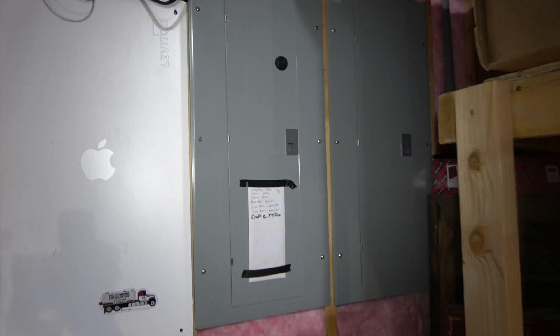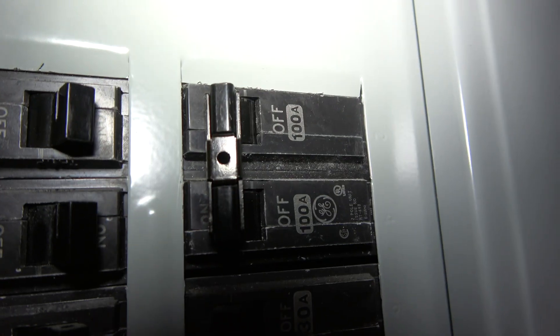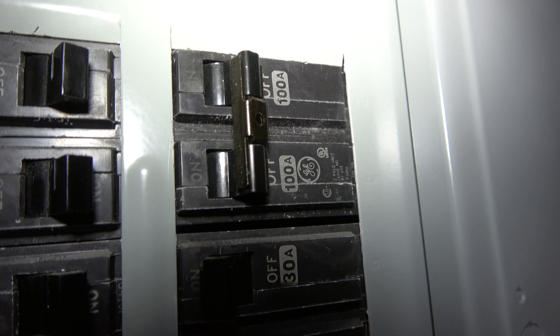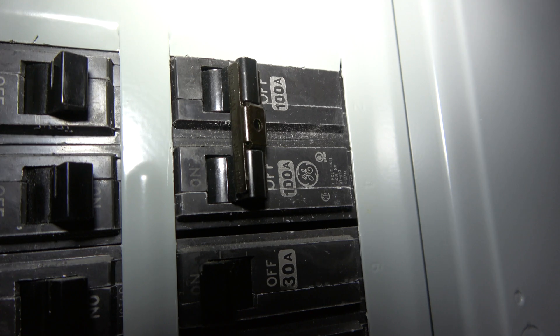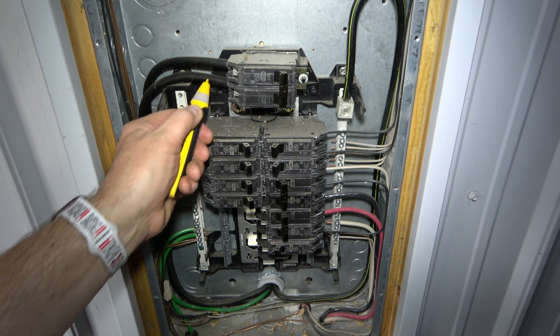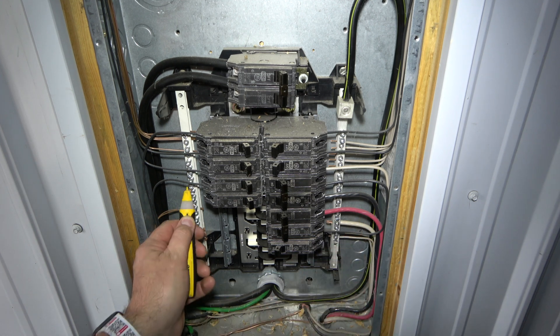Here is the electrical box in my house. I have identified the breaker that feeds my shop. This is a 100-amp double-pole breaker that I will simply turn off. The electrical box in my shop should now have no current. Always recheck every wire with a voltage tester.